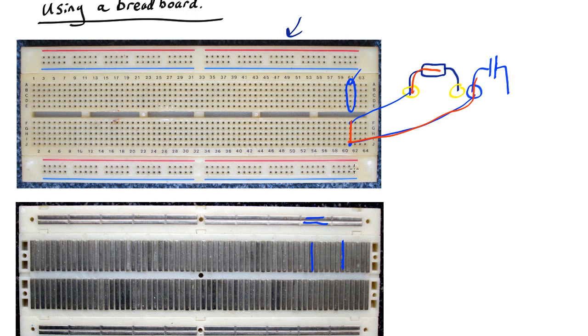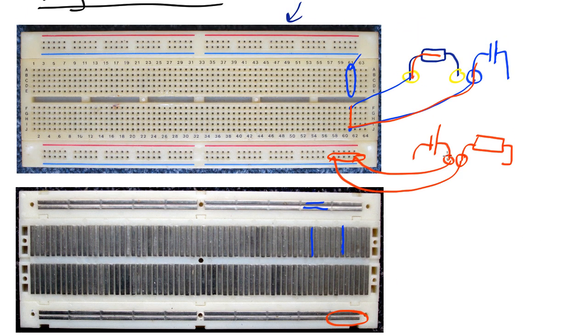Likewise, if you have a battery and a resistor, what you could do is plug one into here and the other into any one of the other five along here, because these are all joined up underneath the surface — as you can see — and these two are now connected.